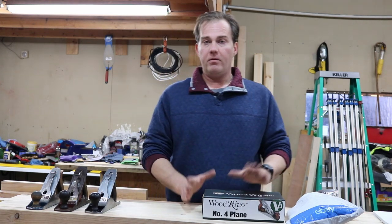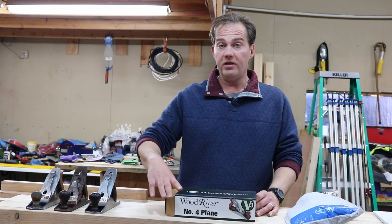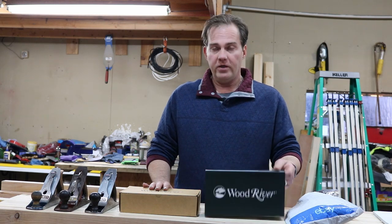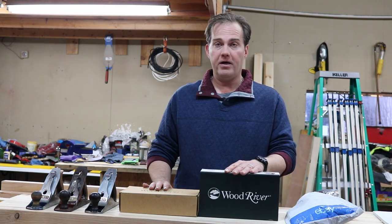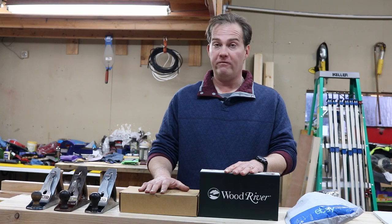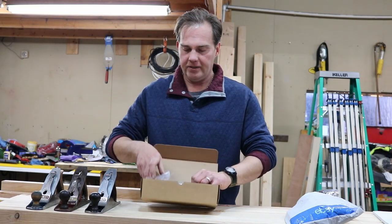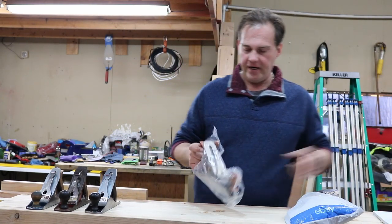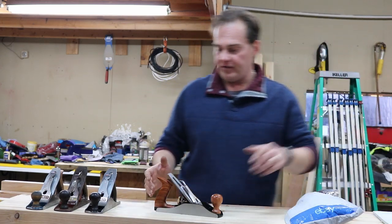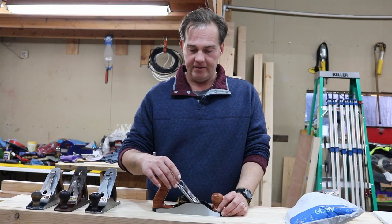Let me open up the number four because this is brand new. In looking for a new hand plane, they can get quite expensive. I went with the Wood River because for the price you just can't beat it for a brand new hand plane. Here is my new Wood River number four hand plane.